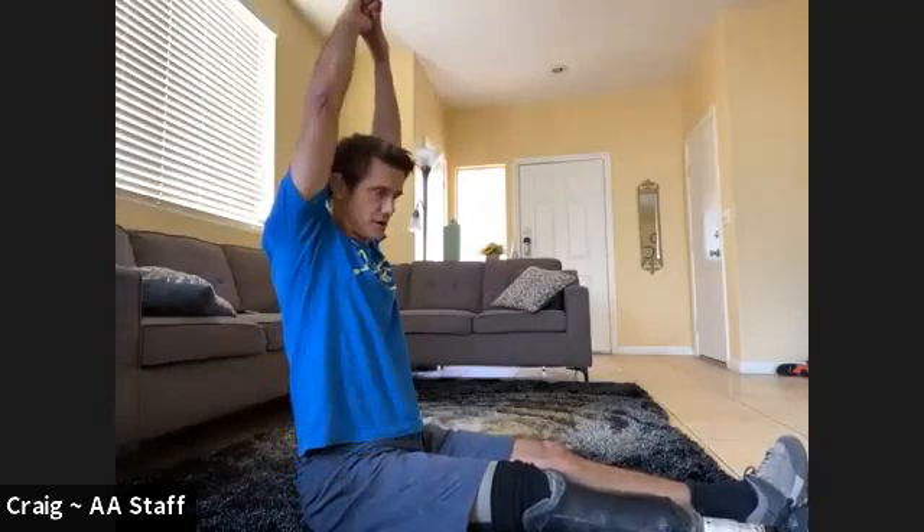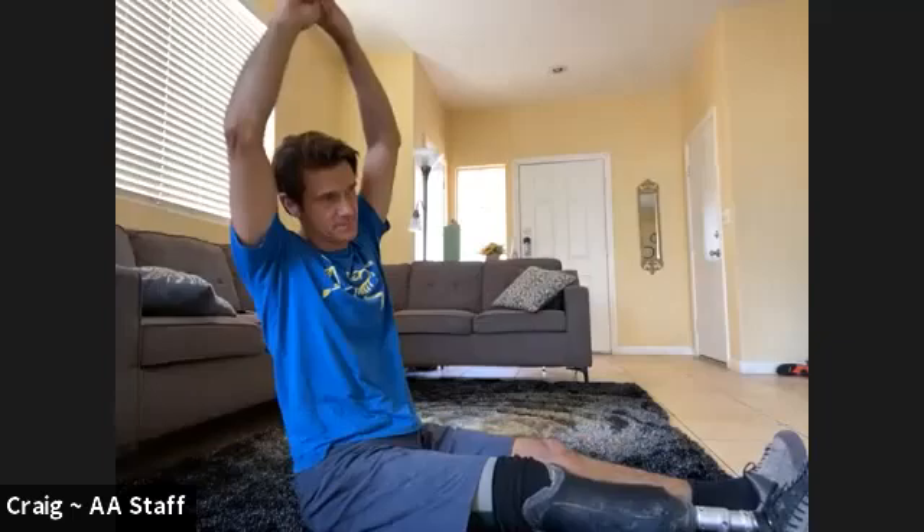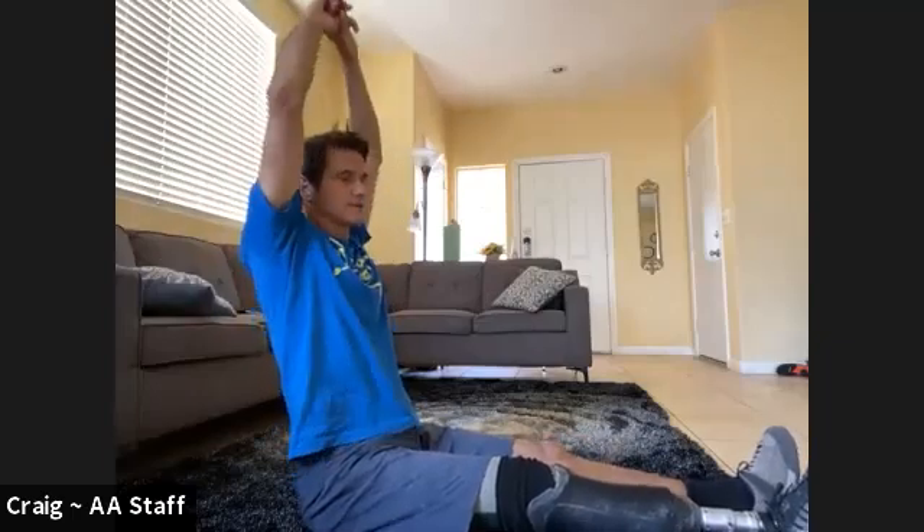Now go in the opposite direction for the same amount of time. Just get that spine nice and straight — if you can lift your arms above your head, do that. We're going to go for 15 seconds and then tip side to side. Go ahead and start.